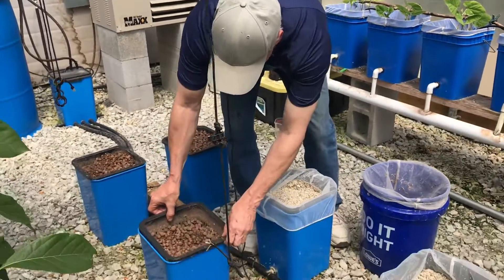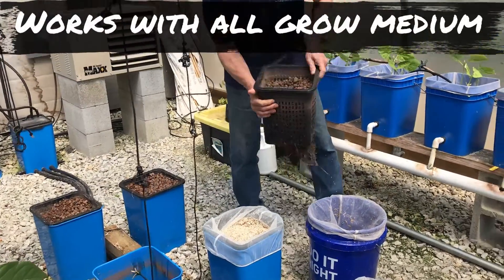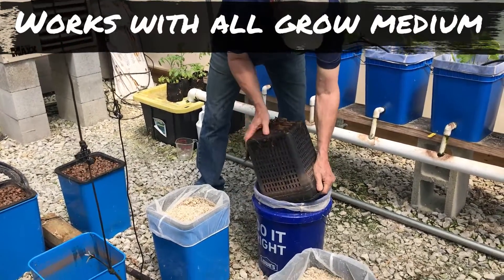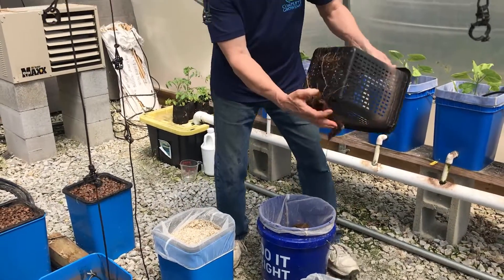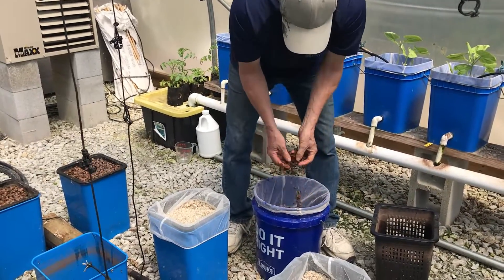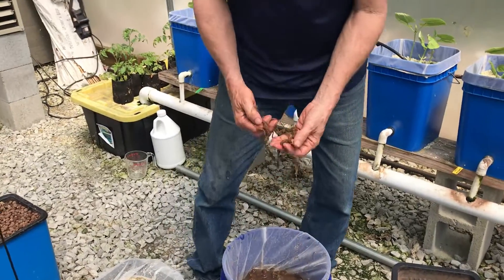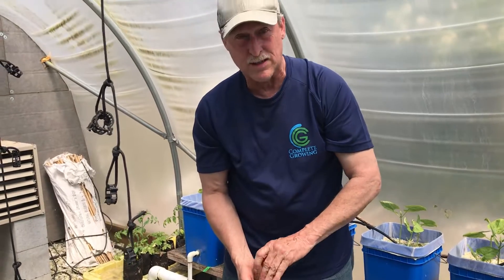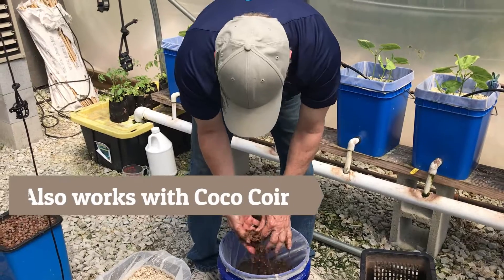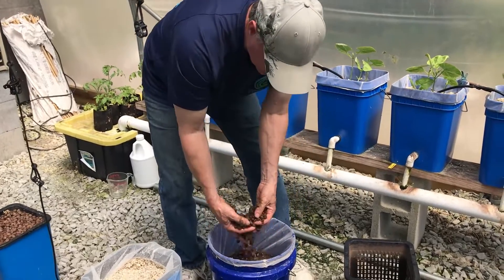This also works if you've got hydroton or clay pebbles — whatever you want to call it — same thing. As you can see there are roots; clean those off into the bucket. Mix them up in the peroxide solution. Even the roots will be okay because they're getting cleaned in the hydrogen peroxide solution as well. It's almost like coco coir — more places for the new roots to grow into. I like to get as much out as I can.